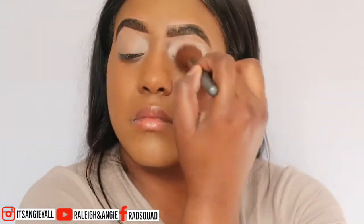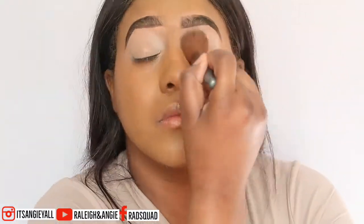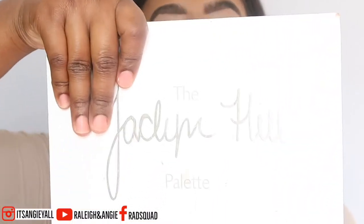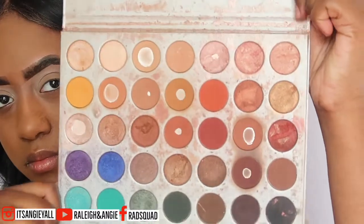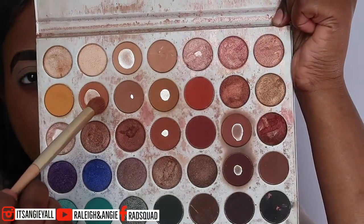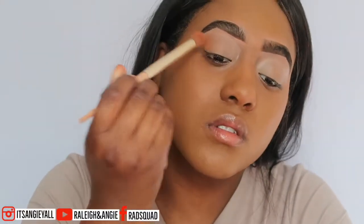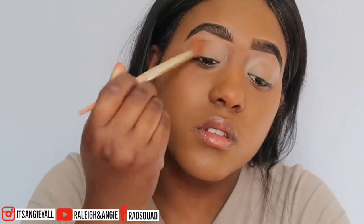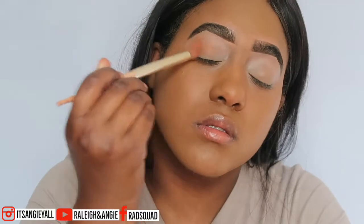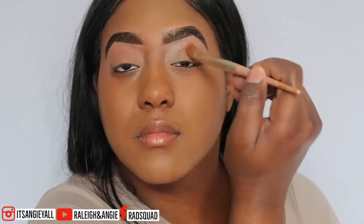I use the same brush I used to blend my concealer to get it even toned. Then I'm going to go in with my Jaclyn Hill palette — this is clearly my go-to palette. I'm going to go in with that color and apply it onto the lid. I would recommend dabbing it into your eyelid because this is going to give you that nice pigmented color. I didn't use a lot because I'm going for a more natural look.